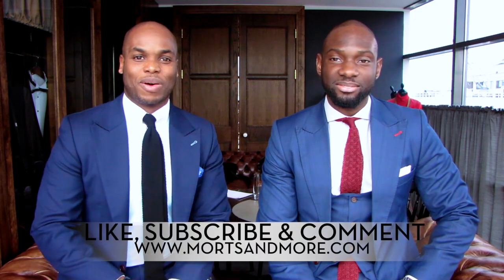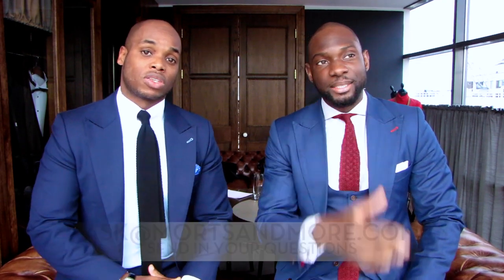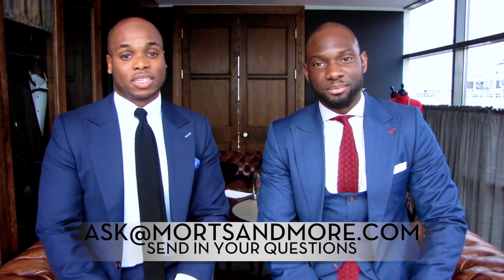Alright guys, we hope we've helped you again today. If there's anything you disagree with — keep it to yourself! If there are any comments or questions, obviously send them our way. Please feel free to send us a message at ask@sendmore.com. You can also leave us comments on our various social media channels.